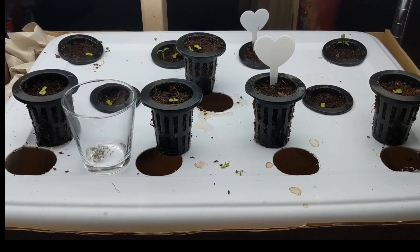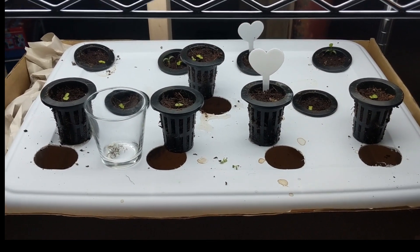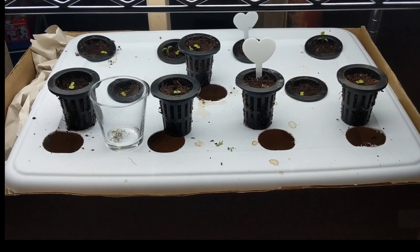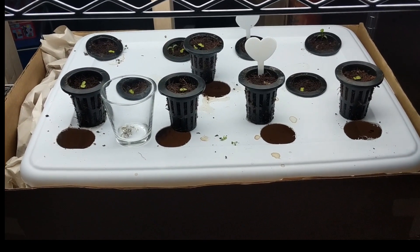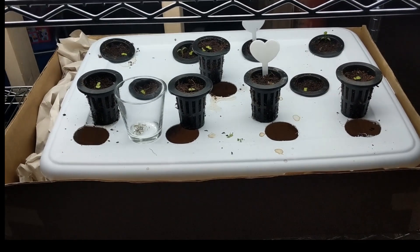Later today I'm going to add a bubbler and then add some fertilizer. These should be good to go for quite some time. If those roots are reaching into the water, I should have minimal maintenance. I'm really excited — I think it's going to turn out great.